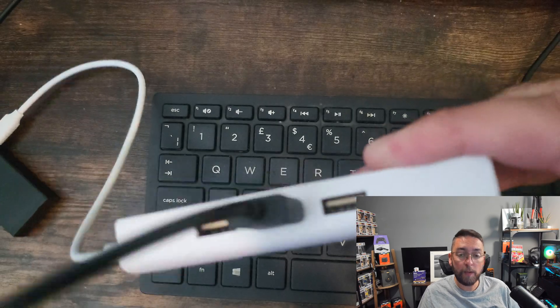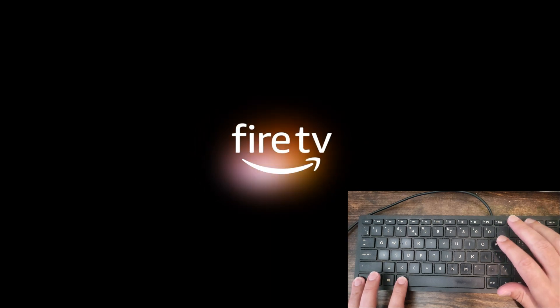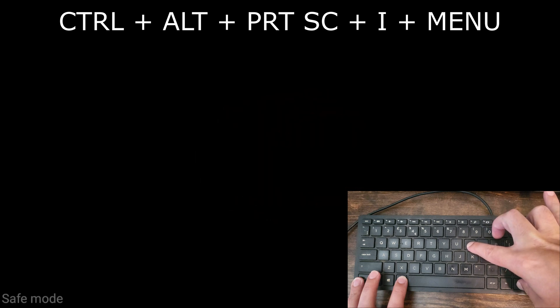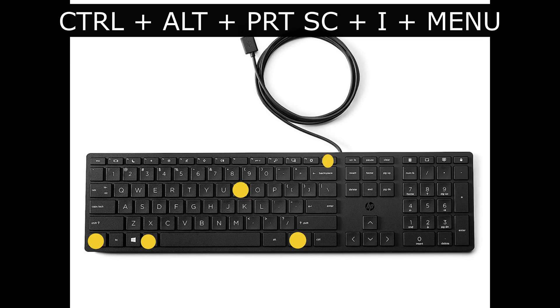Once wired up, you're good to go. Reboot your Fire Stick and when that boot loop starts again, hold down Ctrl, Alt, Print Screen, I, and the Menu key — all together — as that boot loop Fire TV stick logo starts. After holding them, safe mode will pop up in the bottom left corner.